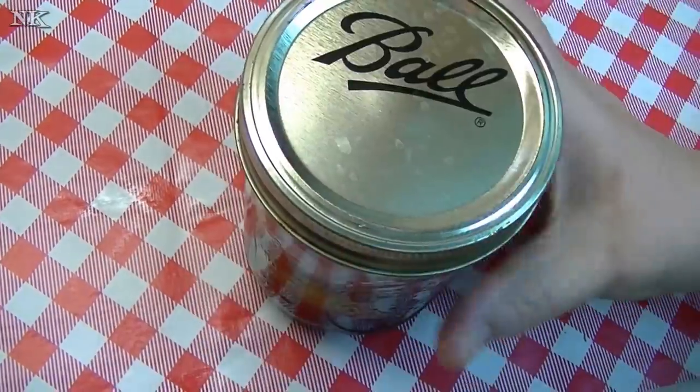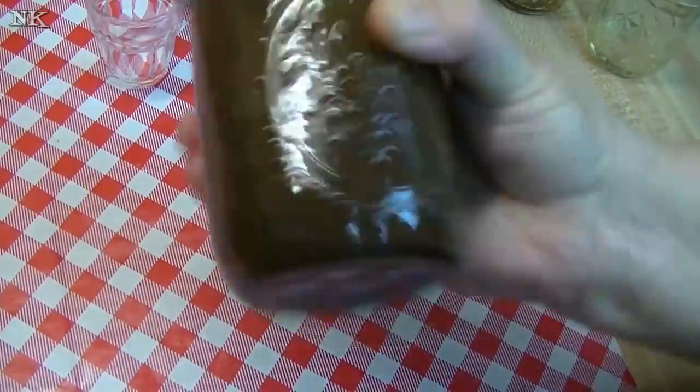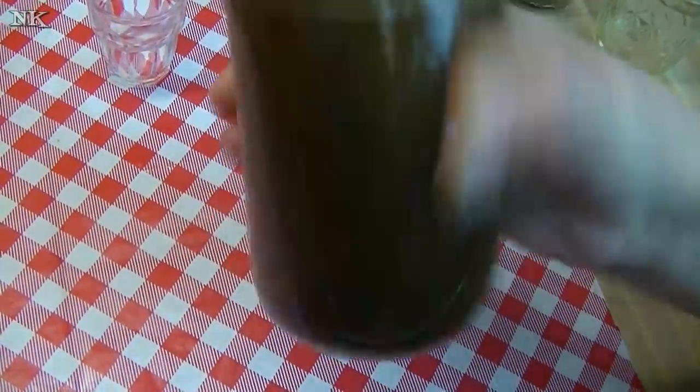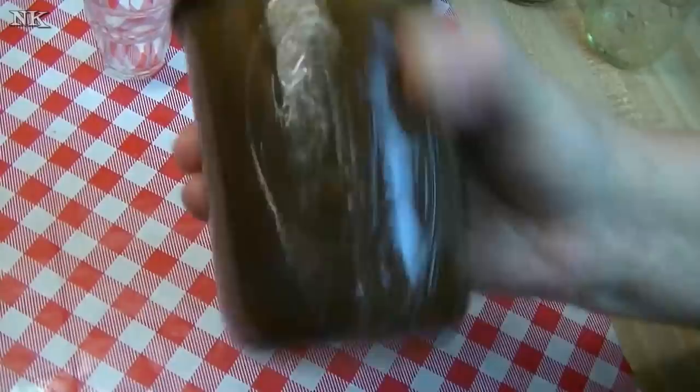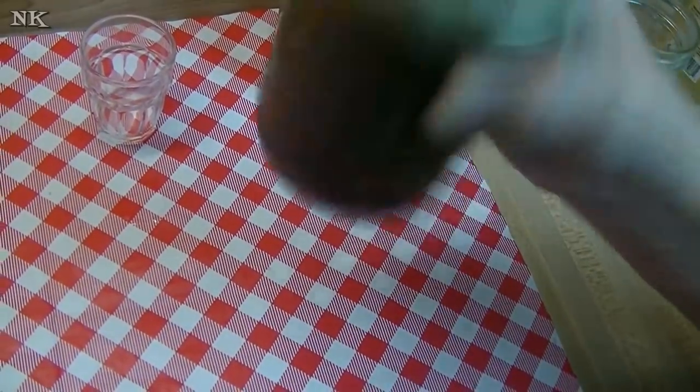We just put our lid on and give this a really good shake. The mustard is going to help emulsify all this together so that it stays together and doesn't separate. If you like, you can let this sit before you use it so all those herbs and spices will hydrate and become soft — but you don't have to.